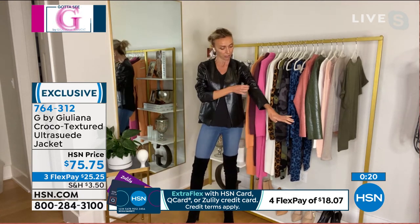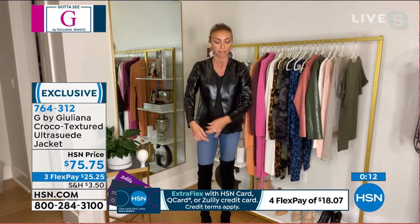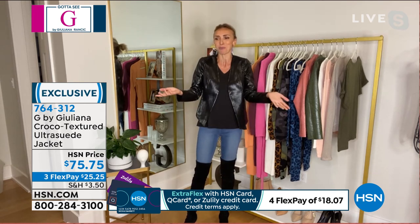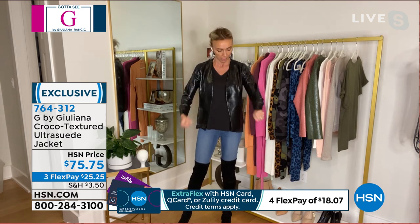You can zhuzh up the sleeves and they actually stay, which is nice — nothing boxy about the sleeve. True to size on this. I can wear a t-shirt or a turtleneck with this. This is my fall-winter statement jacket. And honestly I can wear it in spring too because it's a nice lighter weight — not heavy or bulky at all.